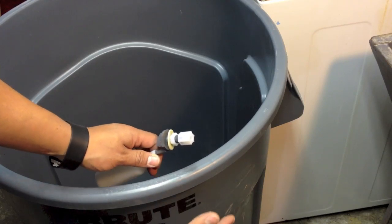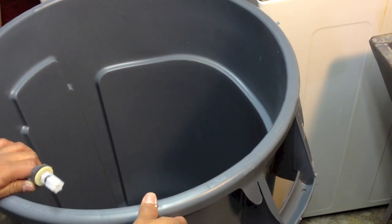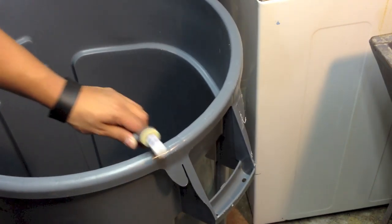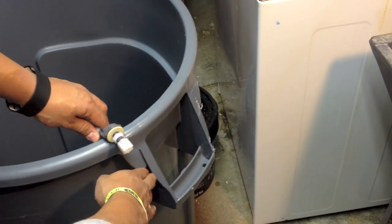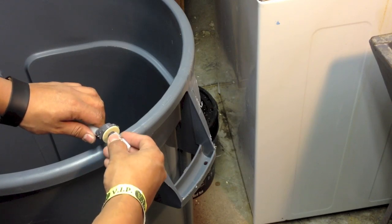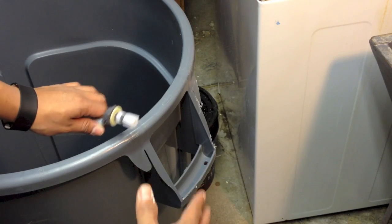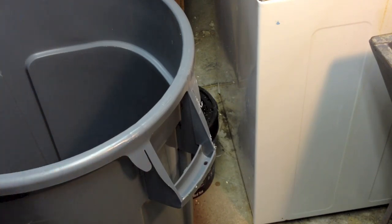What I am going to do instead is install it here. In that way, we have this piece right here which is going to protect the auto shut-off switch.